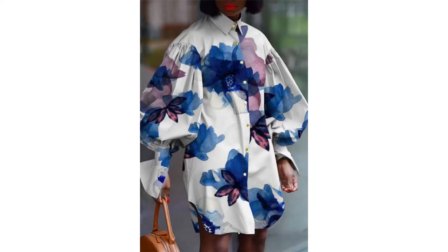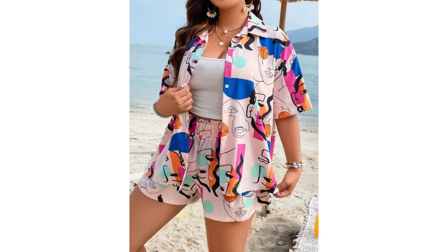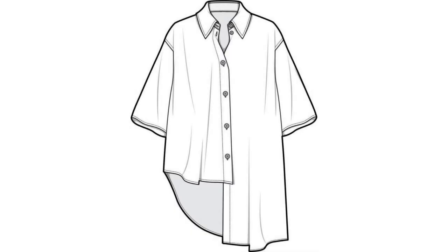Hello beautiful people! Do you know that cutting a collar can be quite hard and tricky if you don't know how to go about it? In this video, I'll be teaching you how to cut and also how to sew a perfect collar. If this sounds like something you're interested in, click that like button, click the subscribe button, and let's get started.